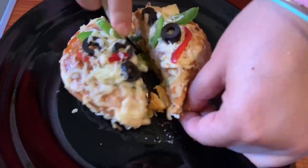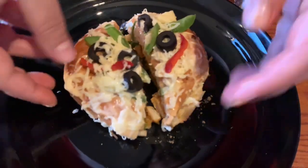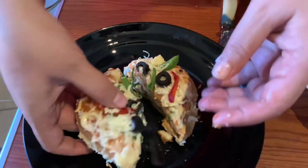It is very delicious. You should try this recipe. If you want, you can add some vegetables to it as well.